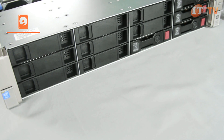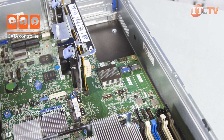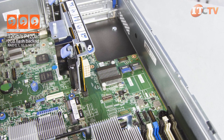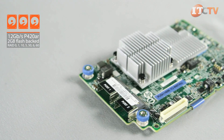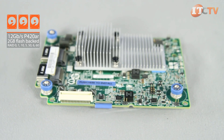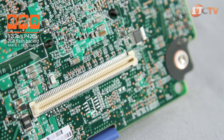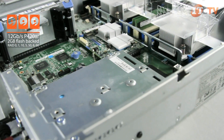The DL380 offers several different storage options. Use HP's embedded 10-port B140i SATA controller, or for better performance, choose the 12 gigabit per second P420AR which supports SAS drives and RAID configurations of 0, 1, 10, 5, 50, 6, and 60 with 2 gigabyte flashback write cache with battery.